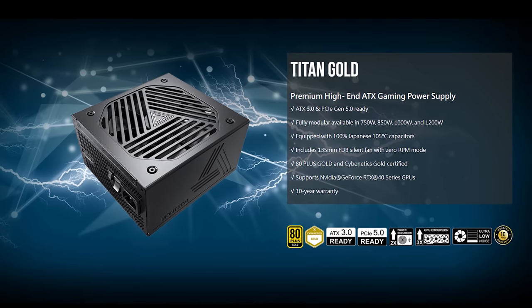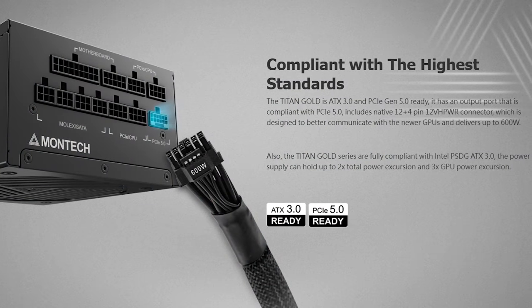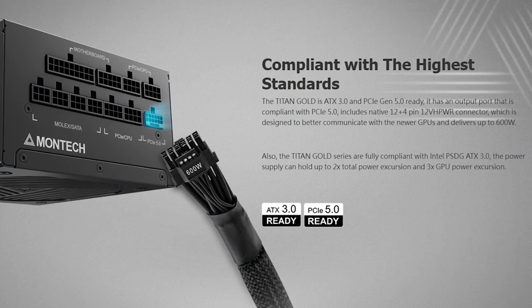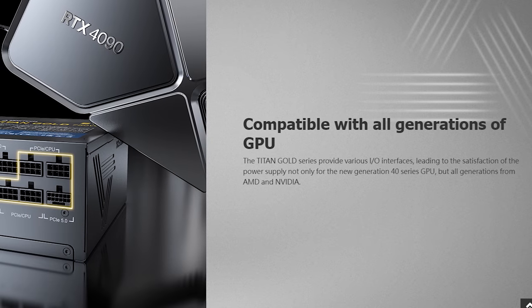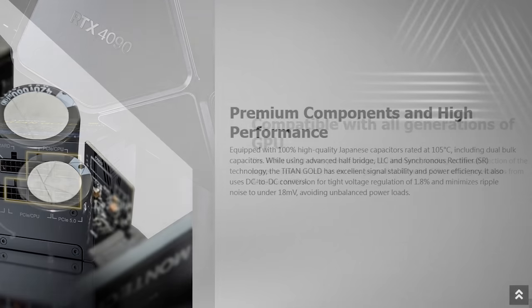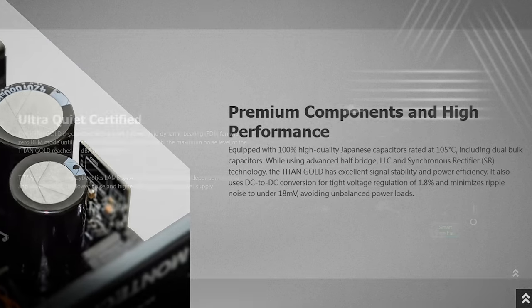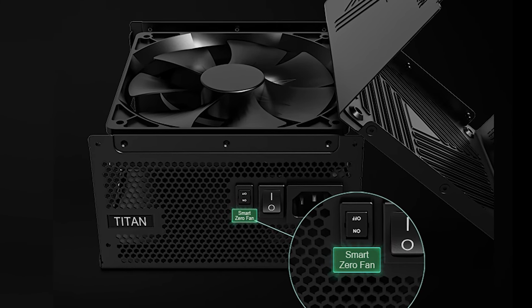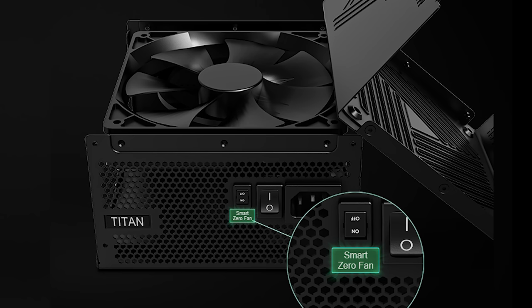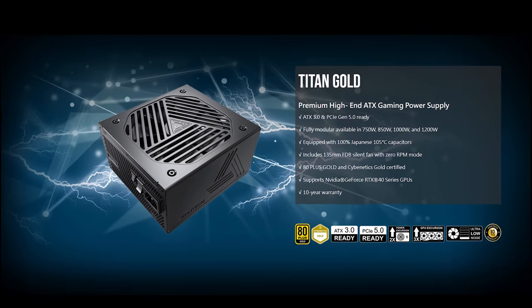The Montec Titan Gold ATX 3.0 power supplies feature a Gen 5 PCIe power connector for adapter-free 40 series GPU installation and are available in 750, 850, 1000, and 1200 watt versions, giving you the power needed for today's demanding PC components. 100% Japanese 105C capacitors provide improved performance, while the 135mm fluid dynamic bearing fan with 0 RPM mode keeps all components cool. The 80 Plus Gold rating and 10-year warranty provide end-user peace of mind. Check out the Titan Gold lineup by clicking the sponsored link in the description.